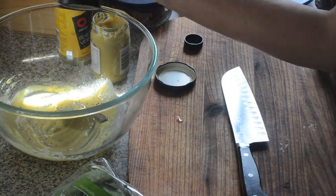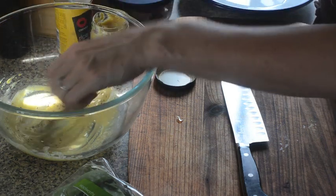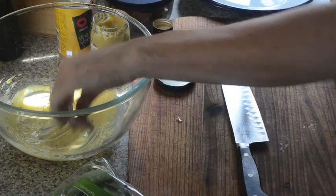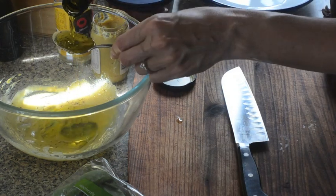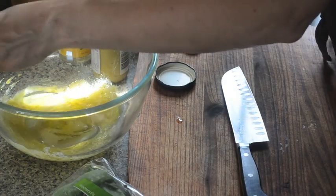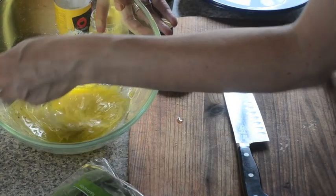Get some salt in there so it dissolves and spreads evenly through the salad, a bit of pepper as well, and then our olive oil — good extra virgin olive oil. Then you just want to give that a good whisk until it all comes together and emulsifies.